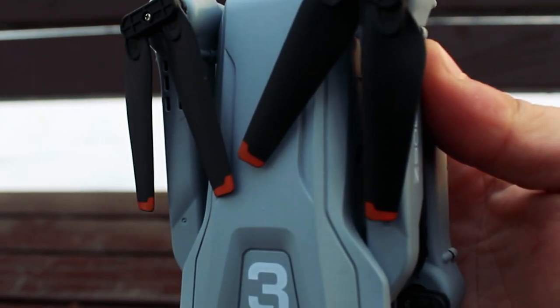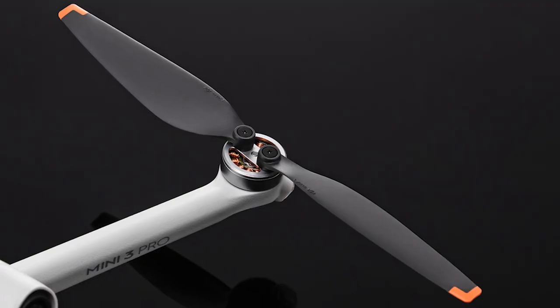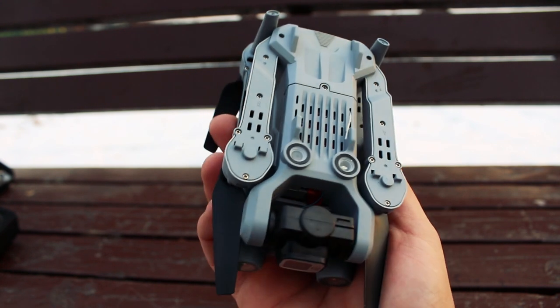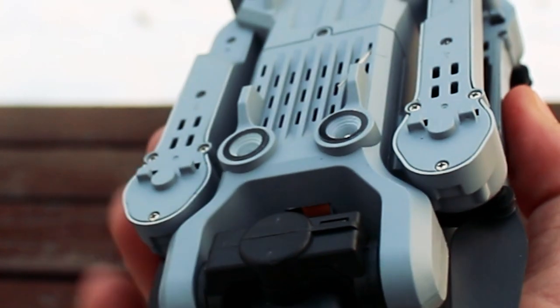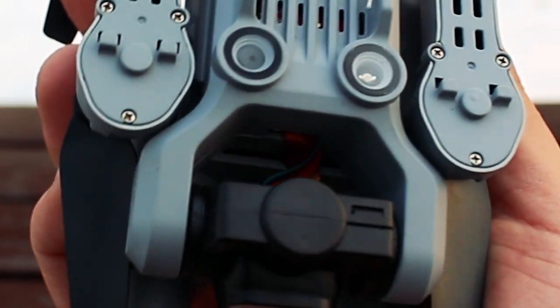From above you can see the drone's blades have the same orange tips as on original DJI drones. From below we can see a downward-facing camera, a light, and a conducting antenna — which someone might mistake for garbage and tear out. Also, on the arms we can see special fasteners for installing propeller guards.